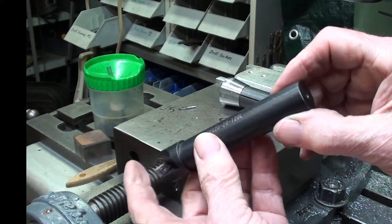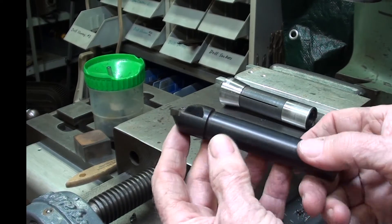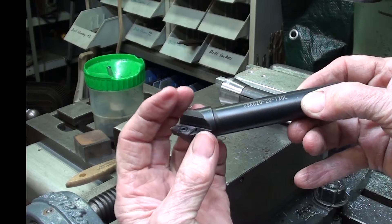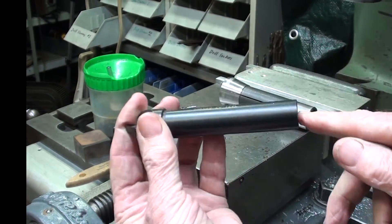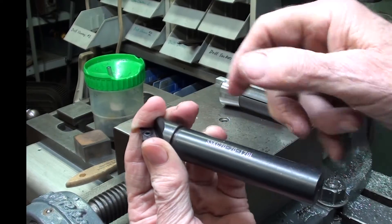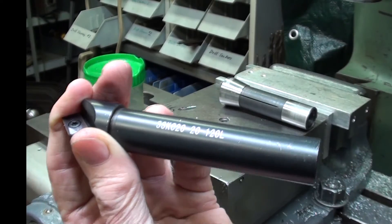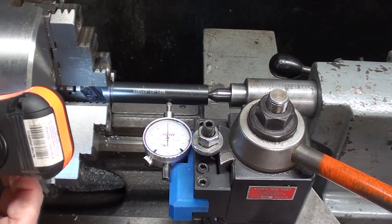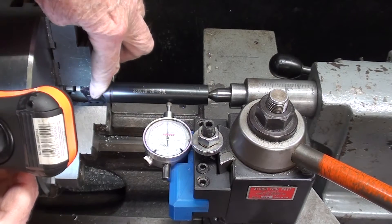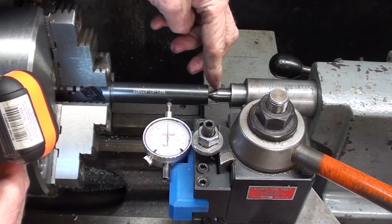There is a center hole here. I don't know how hard this is. I'd like to hold it by this end, support it with a center, and take it down to three-quarter inch. I said I wasn't going to show this but I guess I lied. Here's how I am holding it — the flute is being straddled between the two jaws, with a live center here.